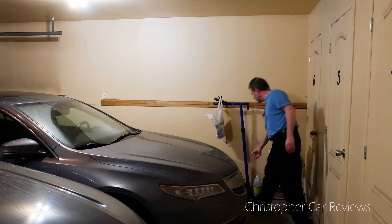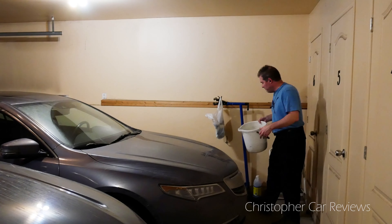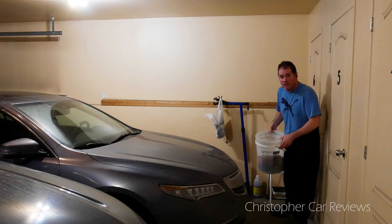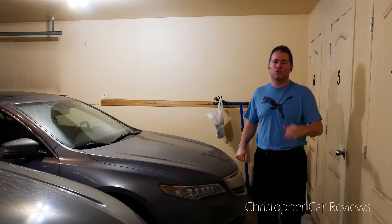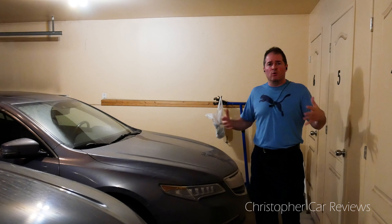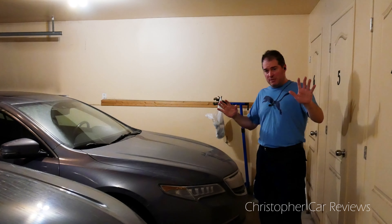I brought here two buckets — my drying bucket and my wash bucket. I filled both up with a little bit of hot water. Why hot water? Because the water coming out of the hose is super cold during the winter. So to be comfortable, I make the water tepid — a tepid temperature. All right, so that much is done.